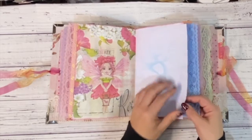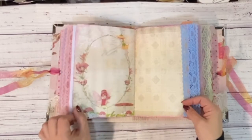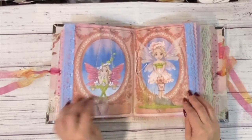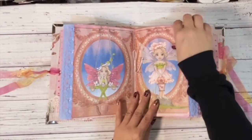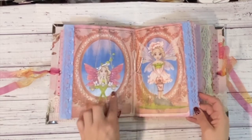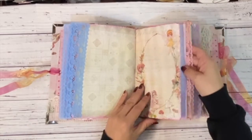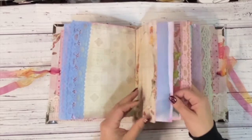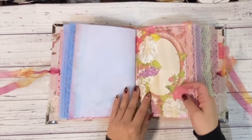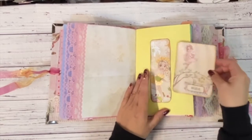Some more of my dyed papers, some eco-dyed papers — that brings us to the center of the first signature. Look at these, they're just gorgeous. Lots of places to write, a cute little belly band, and then just a journaling card.